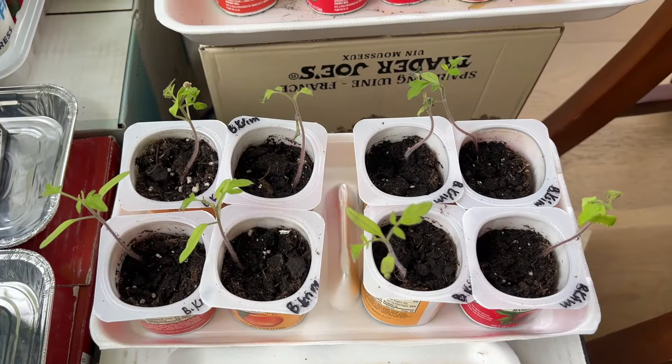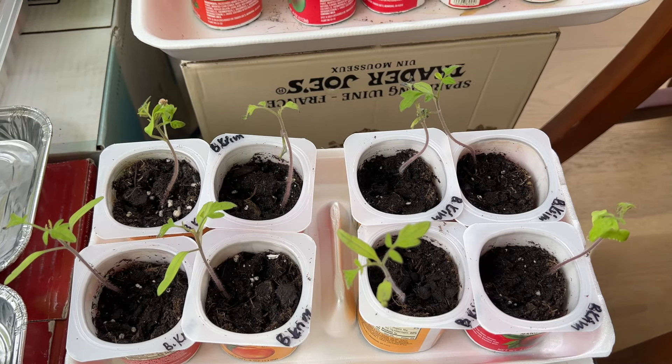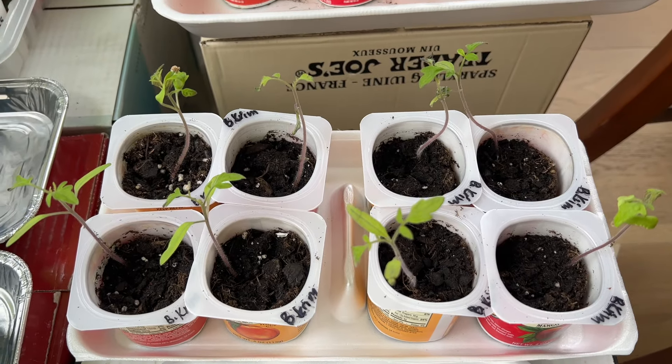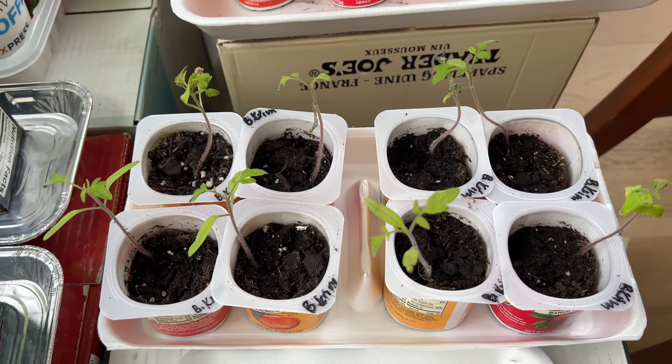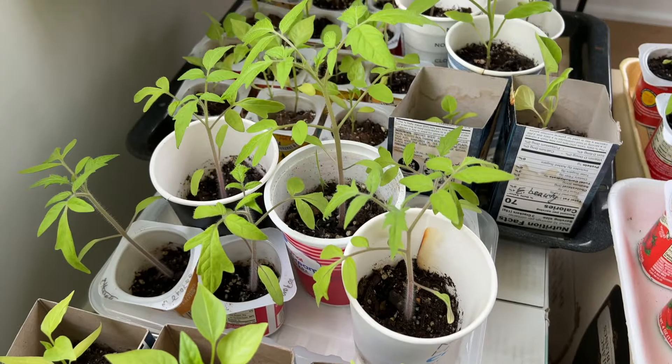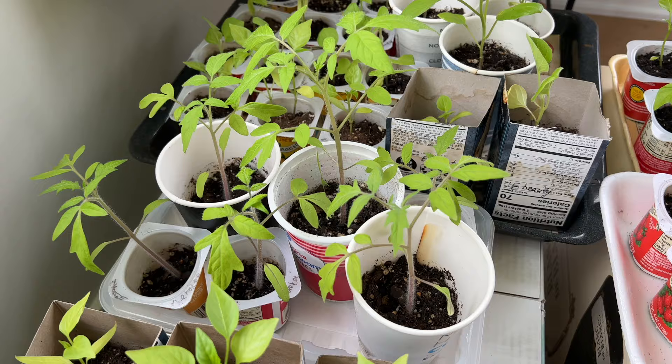Here are recently transplanted tomato seedlings in the smaller containers. I transplanted them several days ago, and here are the larger seedlings — I transplanted them maybe a week or two ago.